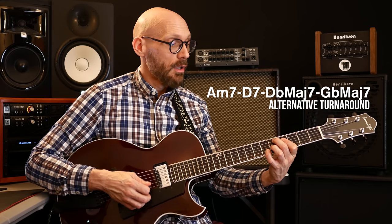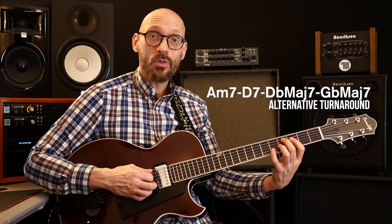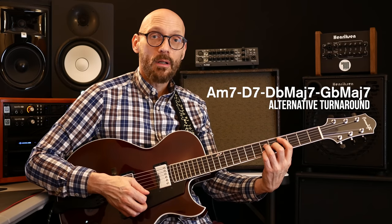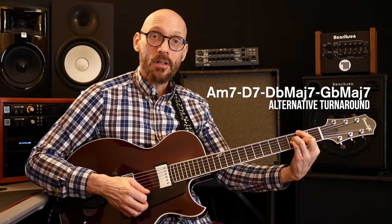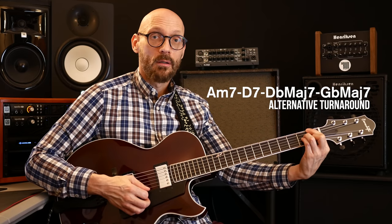I used a different turnaround in the song for the band track, my solo session, and just now, because it offers a little bit more of a stretch harmonically. Basically what that is is three-six and then a chord substitution: D-flat major seven to G-flat major seven back to one. But you could use the standard turnaround, which is just one-six-two-five.